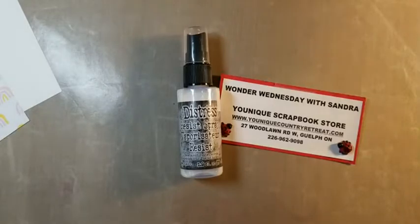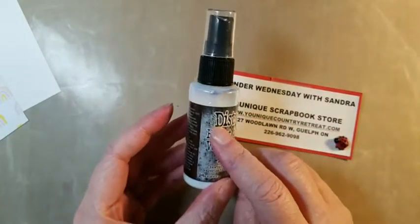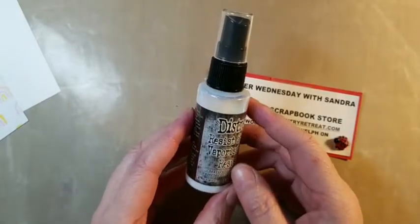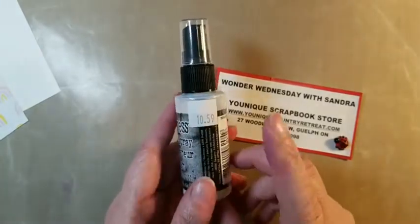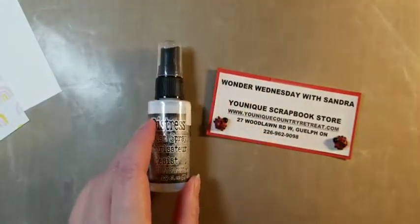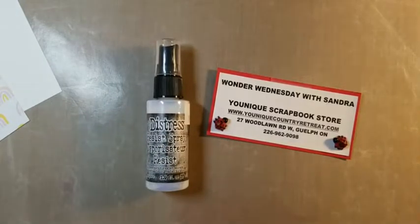So tonight, what I want to show you is this Distress Resist Spray. It came out by Tim Holtz, and it's kind of really cool. I didn't know what it was, and then Heather gave it to me to try some stuff out on, so I looked it up to see what Tim did with it, and I'm like, wow, that's really amazing stuff. So it's like a textured resist spray. It's $10.59 and it's almost two fluid ounces, so there's quite a bit in there. You use it with paste too, Allison? I didn't see that.